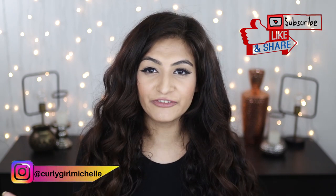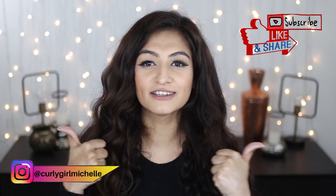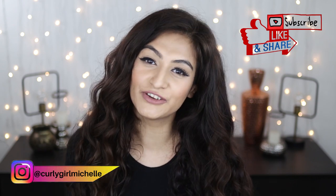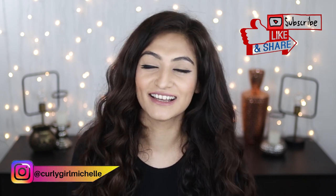That's all I had to say. If you enjoyed this video and gained some value from it, don't forget to give me a like and subscribe to my channel if you haven't already. Thanks so much for watching — my name is Michelle and I'll see you in the next one, bye!